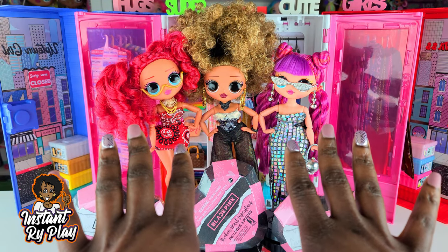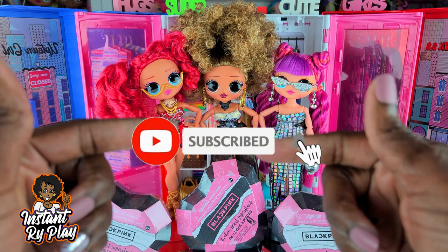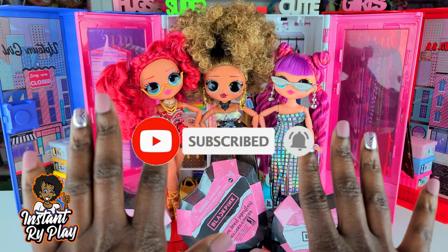Hi RidePlay Pals! Thank you so much for clicking on this video, and if you're new to our channel, click that red subscribe button and ring that notification bell so you get notified any time we upload new videos.